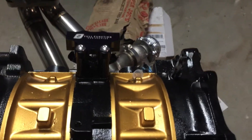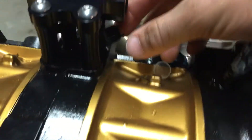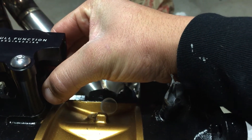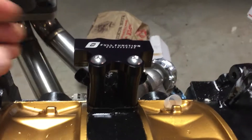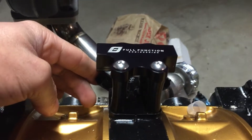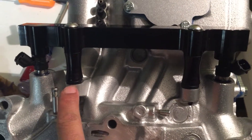Hey guys, JC here — another quick video on the function rails. I did the primaries, they're nice and snug. You should have them tight enough that you can move them a little bit — it takes a little bit of force to move them. These actually may be a little too tight. See, if I can move it with a little bit of pressure, that's good. Those were the primaries, these are my secondaries.